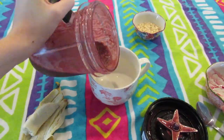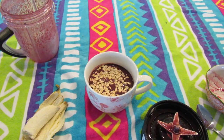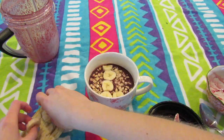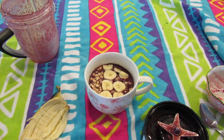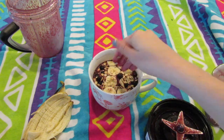Now that it's all blended, I'm gonna go ahead and pour it into my mug and add my toppings. I'm just gonna add some oats and the other half of the banana — I'll slice it up and lay it on top, and it should float because of the oats. Then I'm gonna add frozen blueberries on top as well. And that's it.